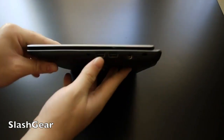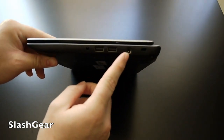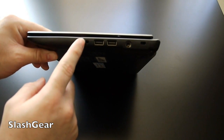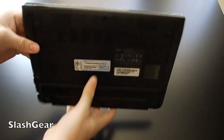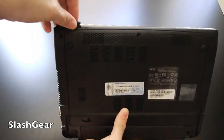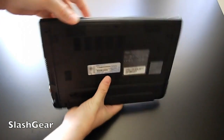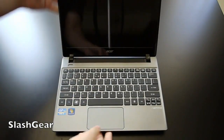Around the other side we have a VGA port, a Kensington lock slot, the proprietary power port, two regular USB ports, and the combined microphone/headphone jack. There's also a two-in-one SD card slot for additional storage, and it has a four-cell lithium-ion battery.